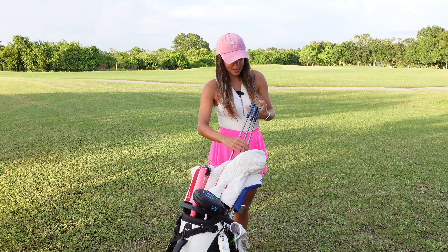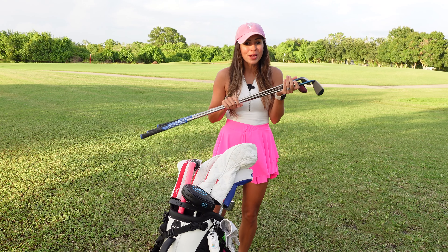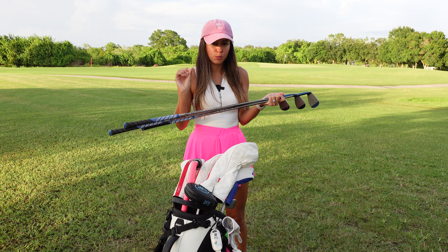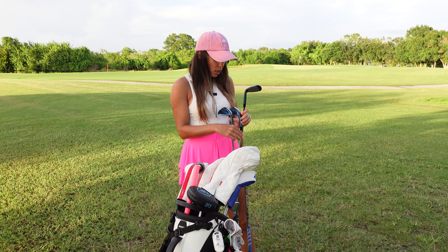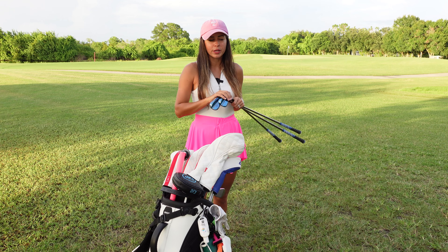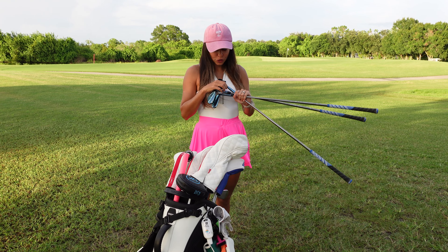For my wedges I got the Mizuno T24 and I am obsessed because they are blue — they look so good. For the shaft I got the Recoil, I think also 59 grams. I got a 48, a 54, and a 58. I used to have the 60, 56, and 52 and I changed it up because I really wanted to try it. I kind of miss my 60 and 56 sometimes, but I'm getting used to the 58 and 54 now.